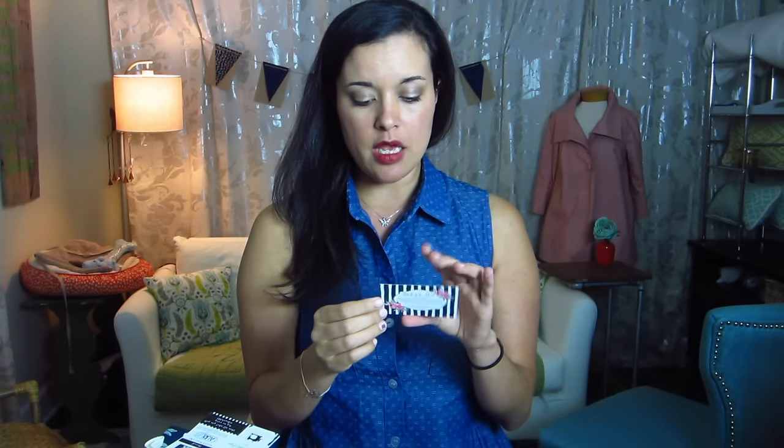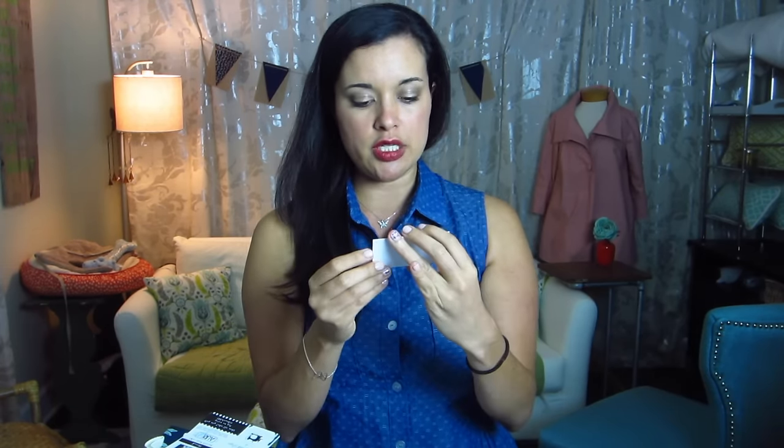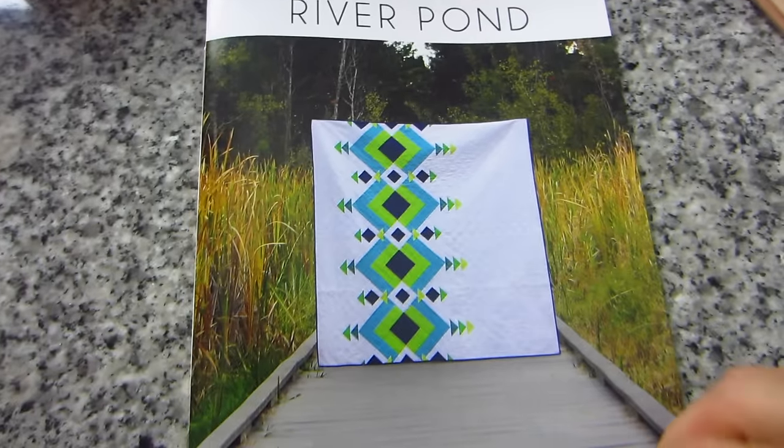There is a business card-sized card that says block of the month is now digital — on the 20th of every month you will now find the block of the month pattern and tutorial for free on their blog. It has the website and the hashtag they use for block of the month. And then in this one there is a stash pick of the month pattern, which is the river pond pattern.